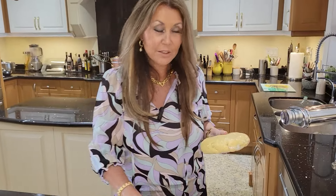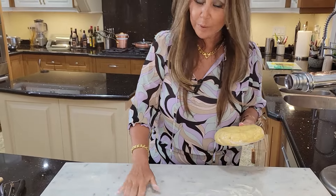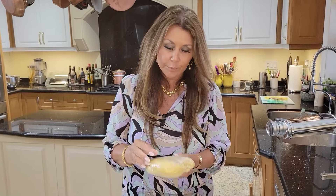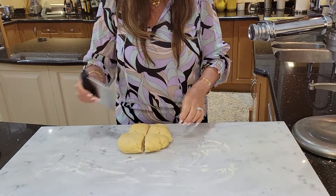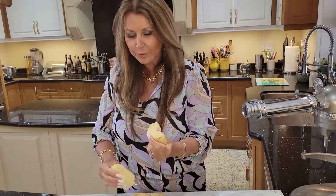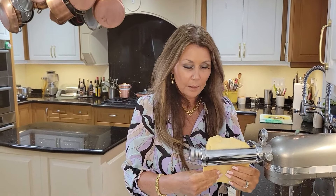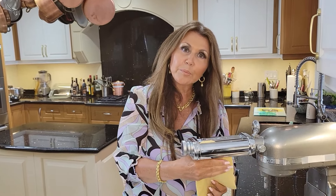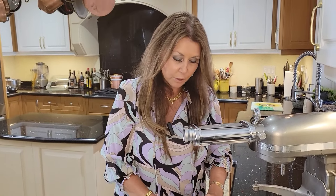My pasta dough is ready. I'm going to put a little bit of semolina on my work surface. You do need semolina instead of flour because it won't stick to your dough. I'm going to cut this in four. We're going to start with level one. The first time the dough goes through, I'm just going to overlap it and put it through again, just to make sure all the air holes are gone.